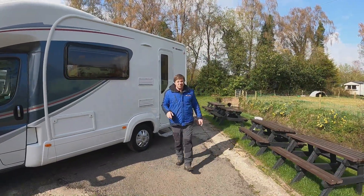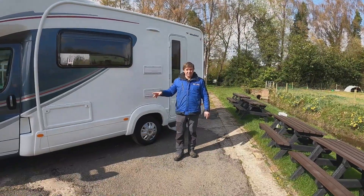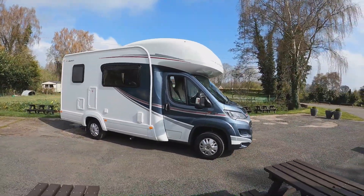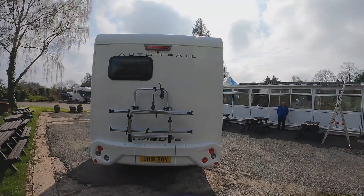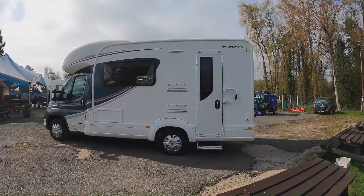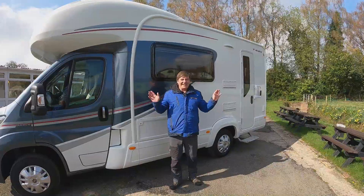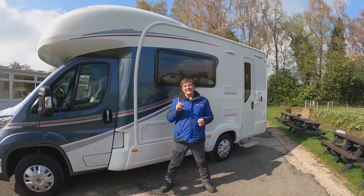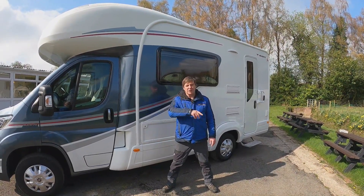AutoTrail Tribute T620 Hardline. It's a 2018 and it's only done 3,000 miles. It's a 5 berth motorhome with 4 belted seats. It's a 2.3 litre 130 brake horsepower - it is a cam belt and not a chain - and it's just under six and a half metres long, weighing in at three and a half tonne.